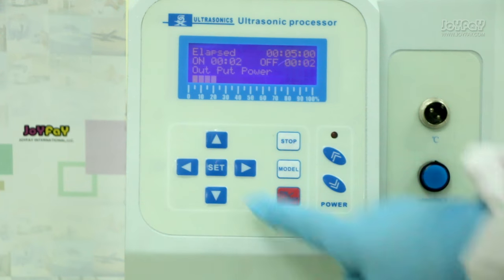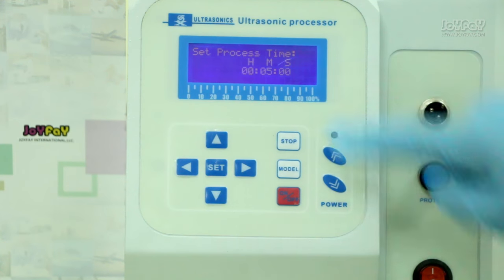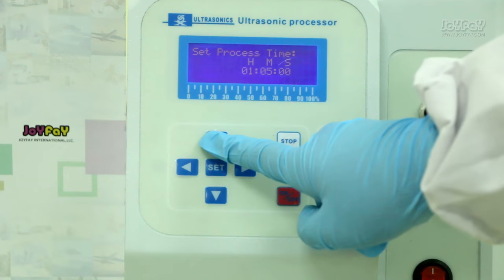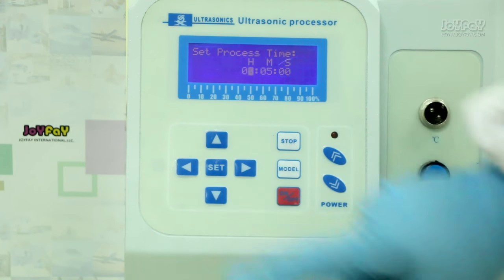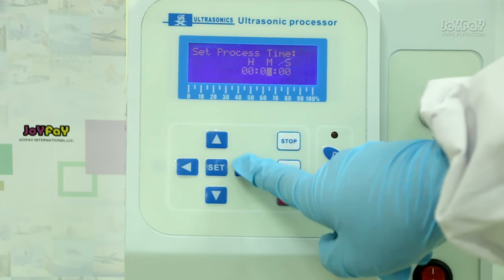The left part is the work time setting section. When you press the setting button, the screen shows processing time in hours, minutes, or seconds. You can press the up or down button to increase or decrease the work time, and press the left and right buttons to move between time settings.